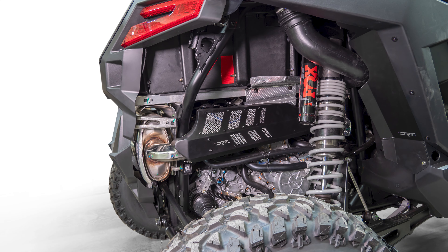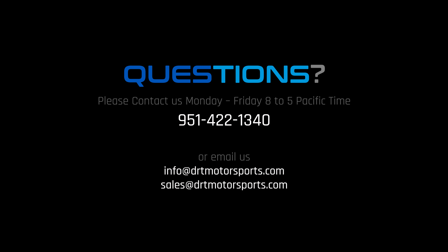Until we meet on your next DRT install, be safe out there! If you have any questions during your installation, don't hesitate to contact us via phone or email. We are here to help!